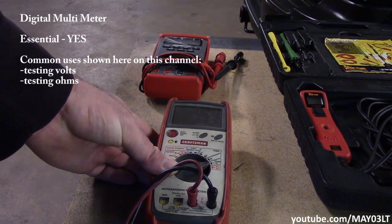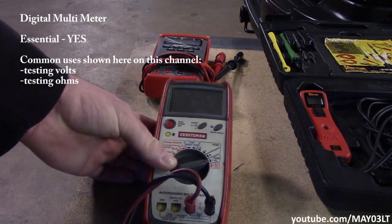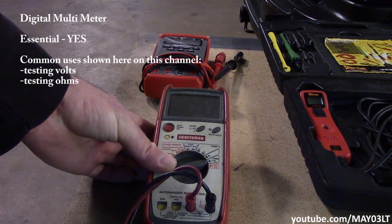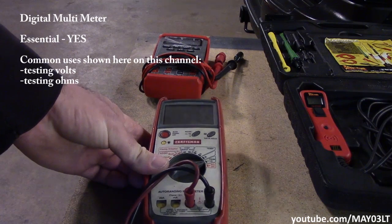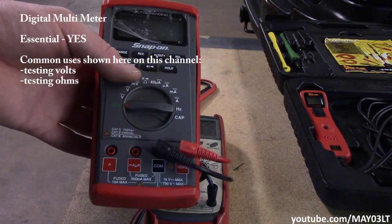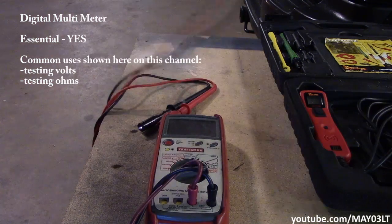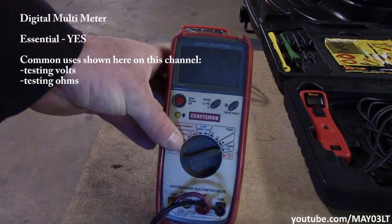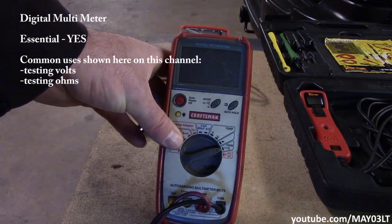By far the most important tool in automotive electrical is the digital multimeter. Some people call it DVOM, some call it DMM — I prefer DMM. In a lot of the videos you've seen this fancy Snap-on DMM, but there's nothing fancy about it. For years at the dealership, I just used a regular Craftsman meter.